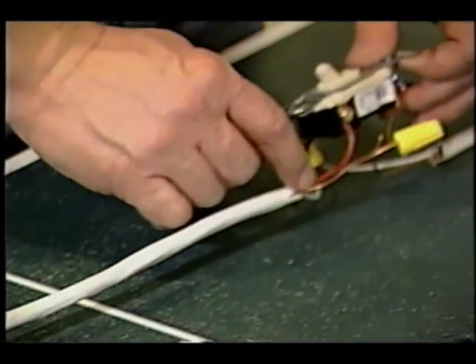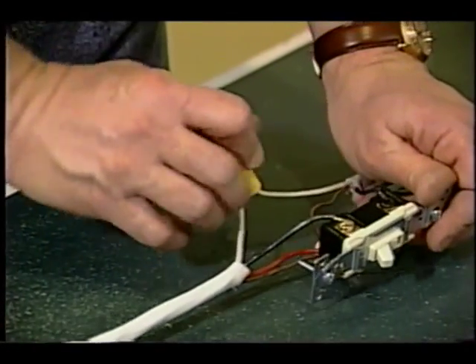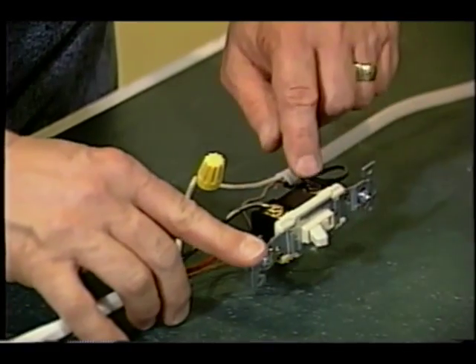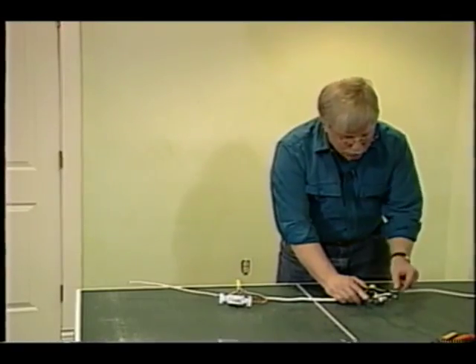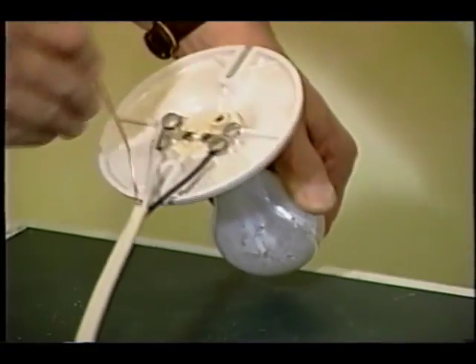As we get to the other three-way switch, look what happens. The red wire attaches to a brass screw. The black wire attaches to a brass screw. And that last black screw — that's where you attach your black wire that finally goes to your light fixture. It's that simple.